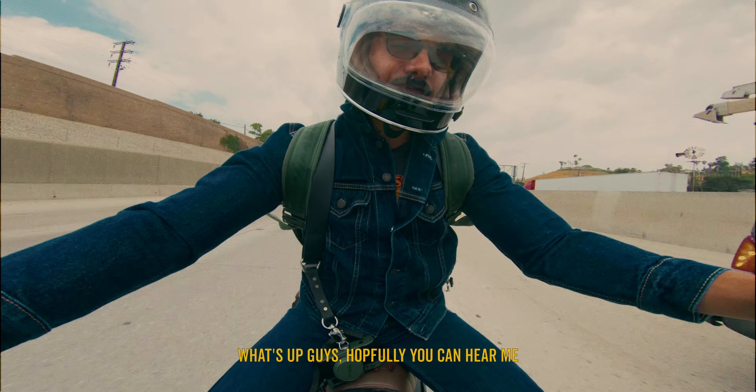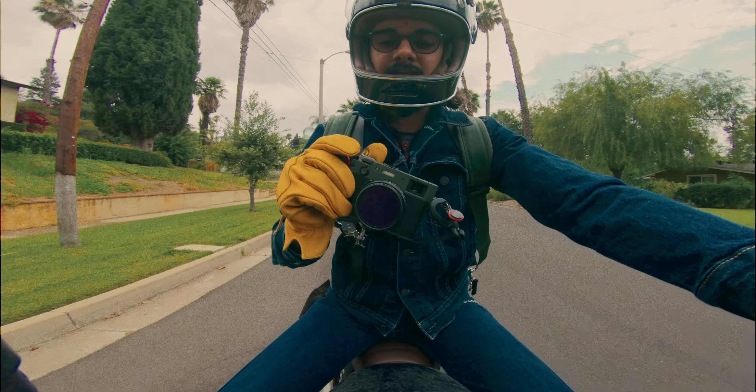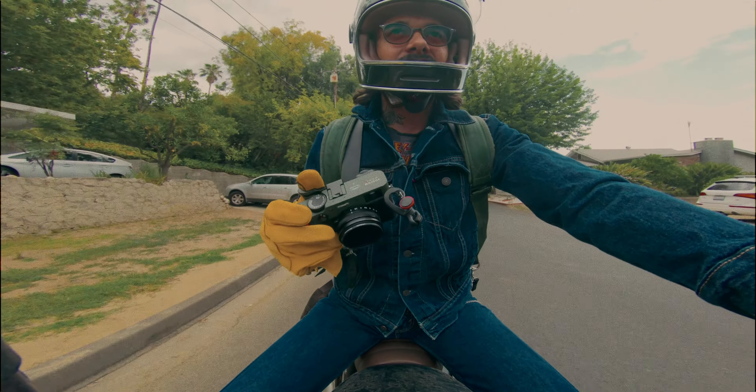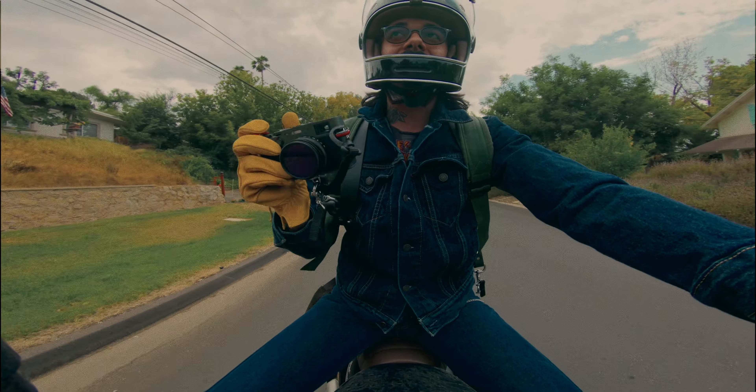For my setup I have everything pre-dialed in. I use my front dial for shutter speed, I usually just keep the lens at f2, and my ISO is at 640 at all times. I honestly use this pretty much like a film camera.